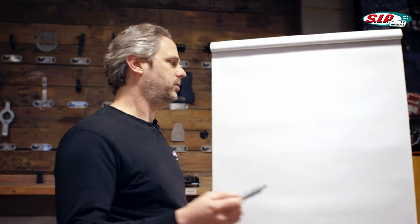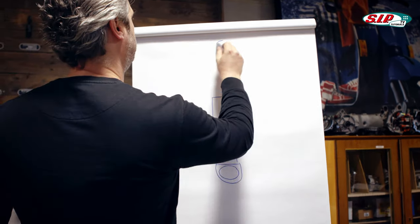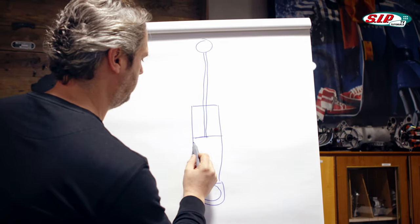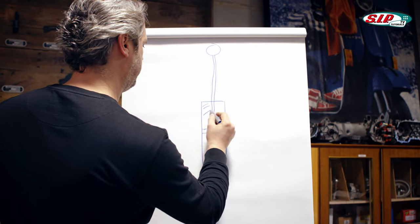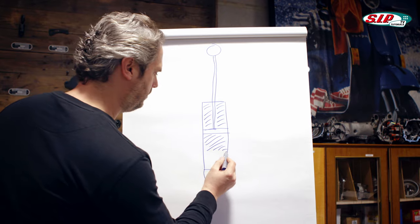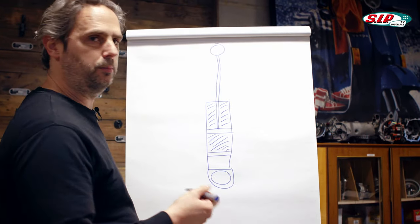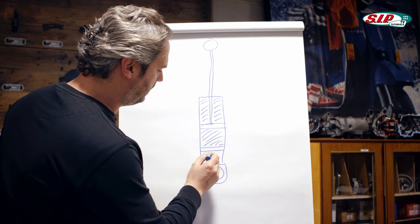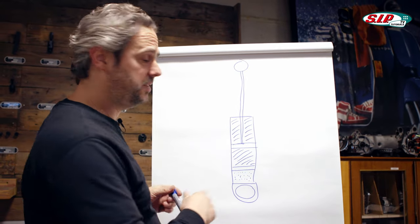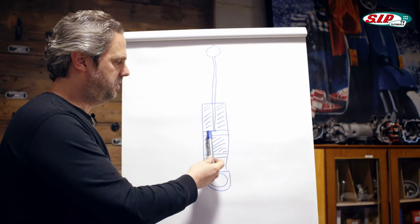This is the damper cartridge — this is the eye where it's attached to the frame. Here is the upper frame connection and then the piston rod. There is a plate with holes in here and there is oil above and below this plate. Then there is a movable piston which is usually called a separator. Below that is gas, mostly nitrogen. Usually the spring is around the damper on the outside. When the shock absorber compresses, this plate moves downwards and the oil has to go through the holes in this plate.